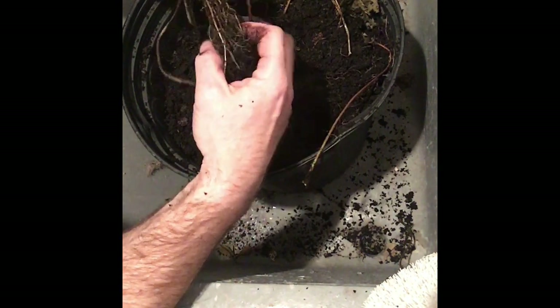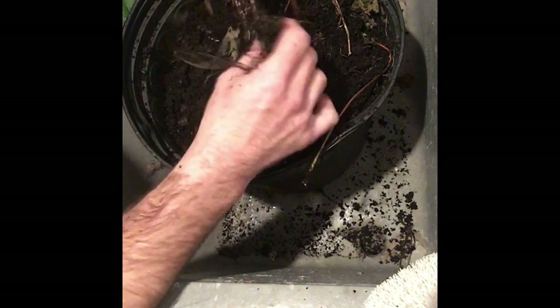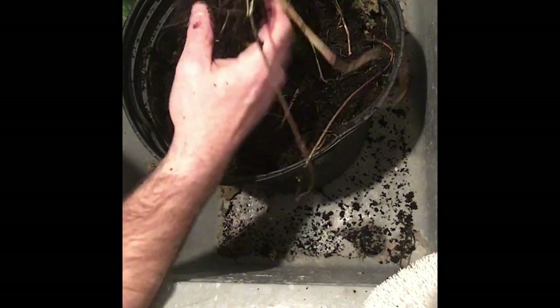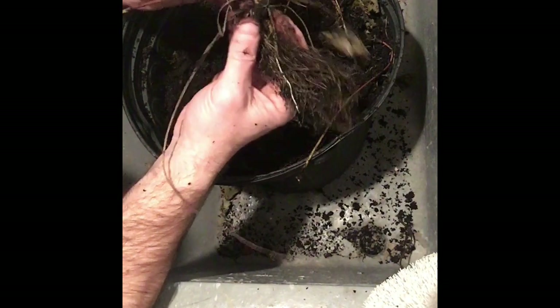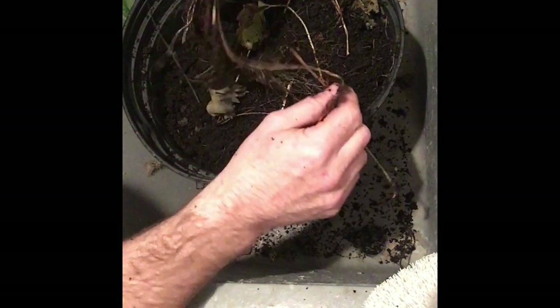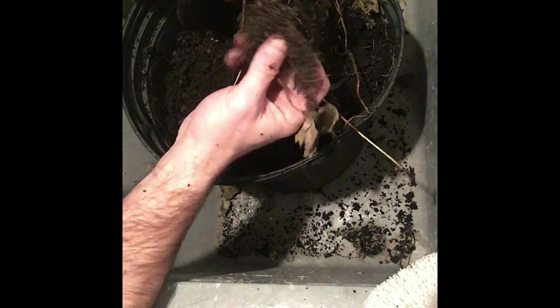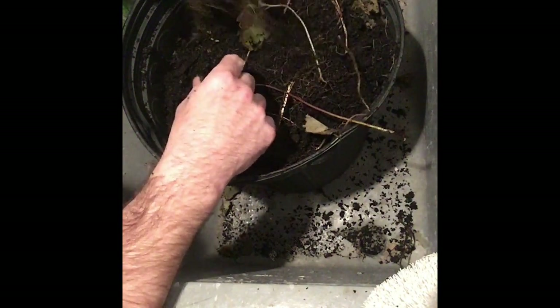These are Ozark ever-bearing strawberries. I bought them two years ago and they are prolific — they grow like wild, almost like weeds. They took over a good part of my garden last year, and they made a few strawberries too. That was the first full season I had them, and I expect more in the years to come. There are about 10 or 12 plants and they all have very nice root systems, though it's too bad I can only pick four to grow inside.